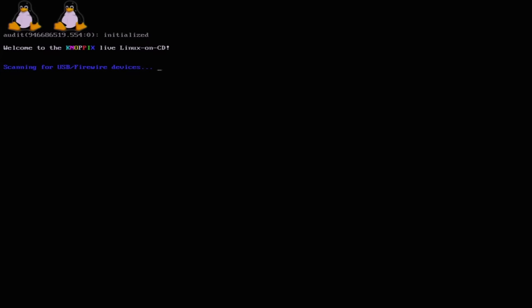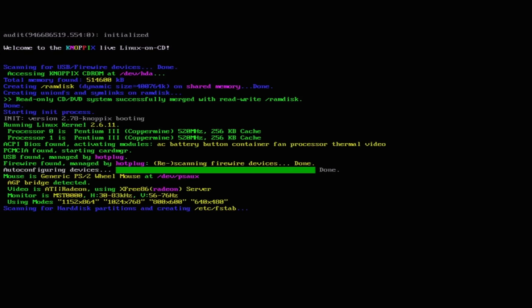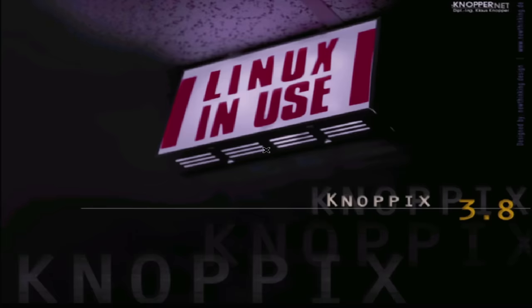And yep, two penguins means two CPUs. We still have a little hint of purple in there — should have de-dirtied that DVI connector. Well, it seemed to be frozen on startup. That could have something to do with the ATI video card — ATI was not very friendly to Linux back then, and the drivers we did have were pretty terrible. But hey, at least we know this system is working.